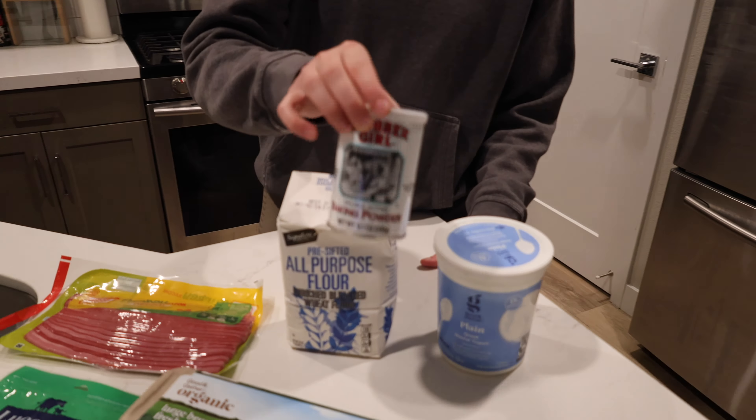So I need a pan. Most of my pans are in the dishwasher, so we are going to use this giant pan. We need a spatula, a cutting board, and a knife.